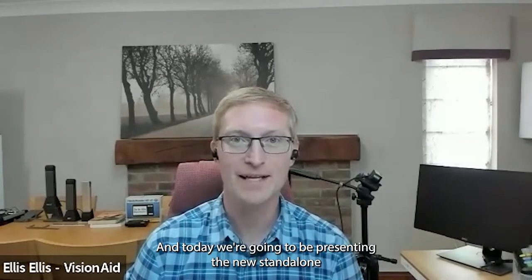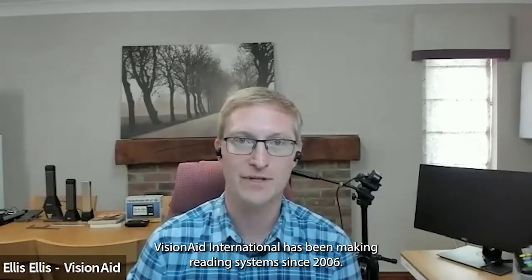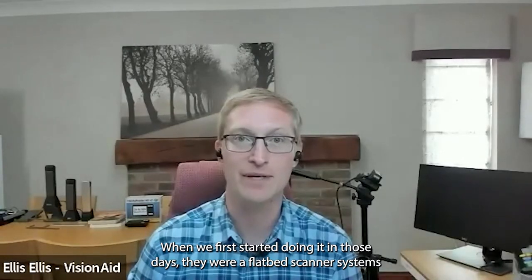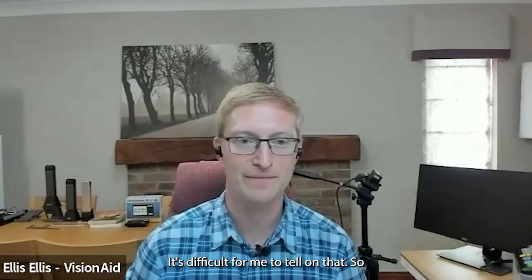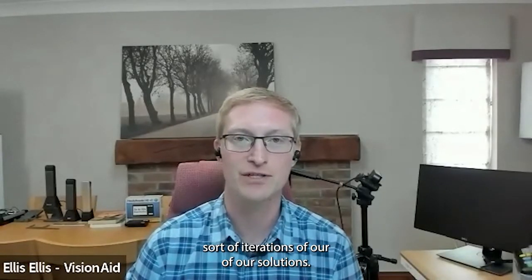Hello everyone, thanks very much for joining us. I'm Ellis from Vision Aid and today we're going to be presenting the new standalone reading devices: the Read Easy Evolve Eco and the Read Easy Evolve Max. These are our seventh generation standalone reading systems. Vision Aid International has been making reading systems since 2006 when we first started — in those days they were flatbed scanner systems. We're really proud to have got to the seventh generation of our solutions.